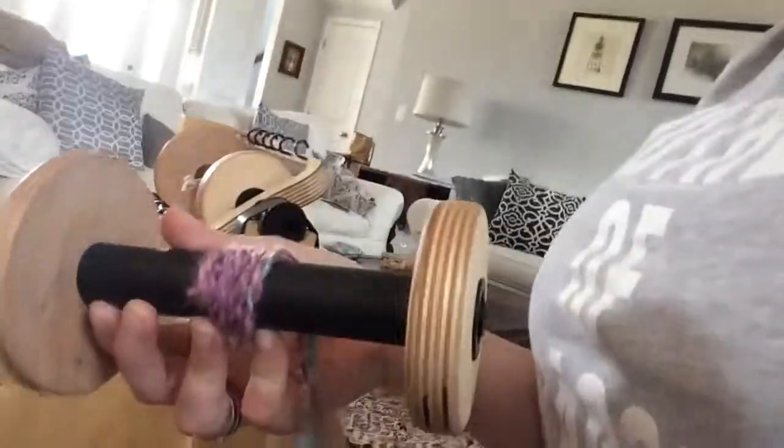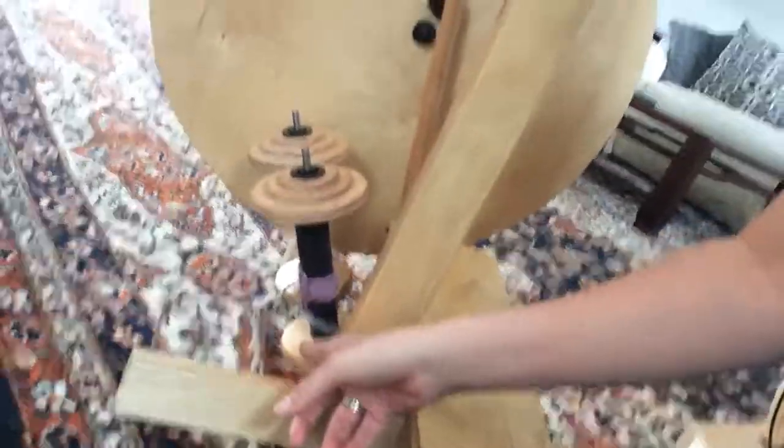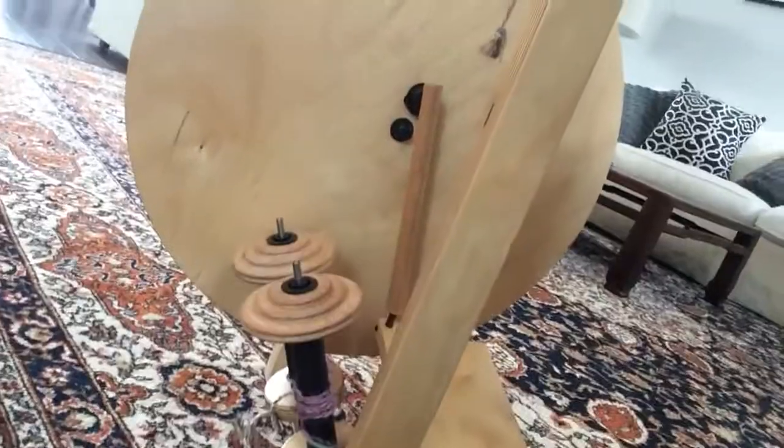It also comes with these lovely giant bobbins — this is what Lewitt considers a four-ounce bobbin, which is huge. I have another rambly video about how I actually got spoiled with these giant bobbins, but that's a story for another day. It's also got a Lazy Kate that hangs out here on the side, which is really nice because it's easy to ply from and you don't have to buy a separate Lazy Kate.